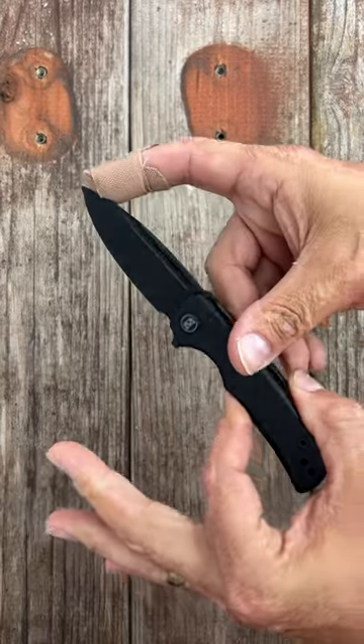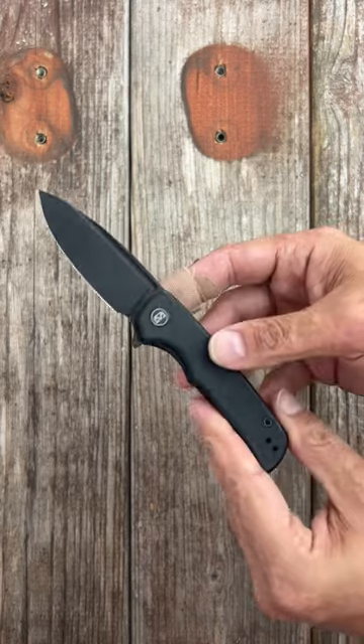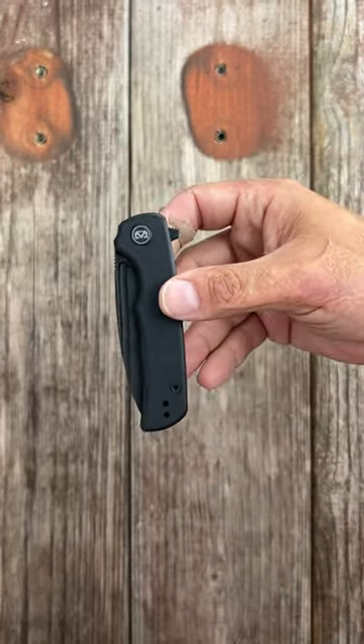And number four, the Migurant Talisman — peel ply G10 scales, snappy flipper and reverse flick, drop point blade in D2 steel, coming in at 31 dollars, with a reversible tip-up deep carry pocket clip.